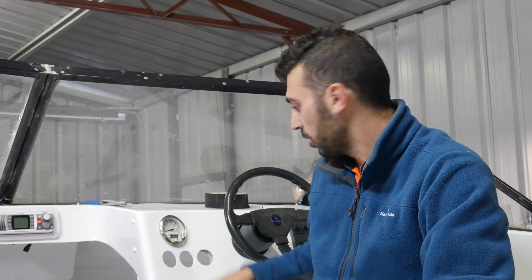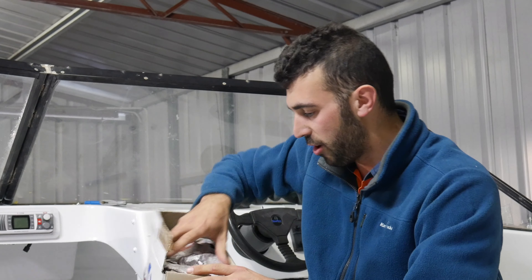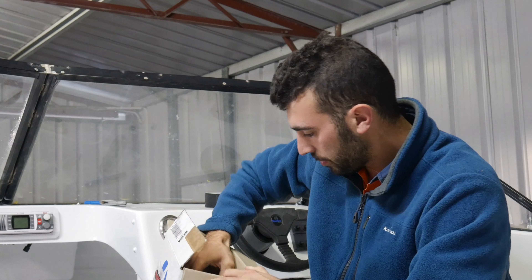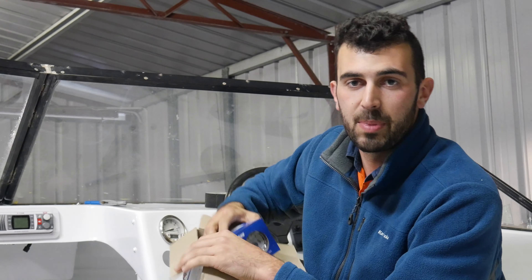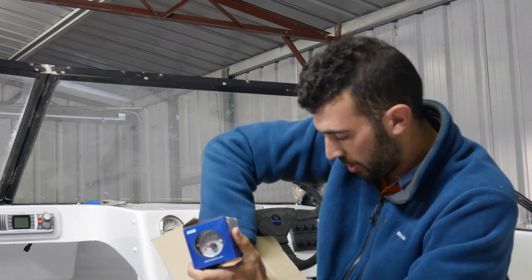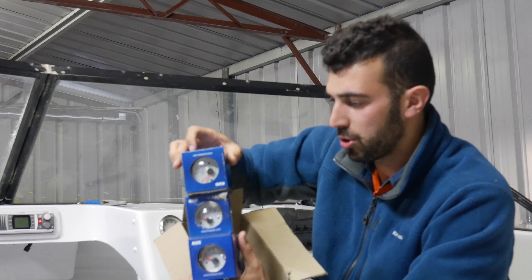Well it's been a couple of days since we've installed the VHF and the glove box and a few bits and pieces in the back of the dash. But as I was saying I was waiting for a package to arrive and it finally has, so what I've got here is all the new gauges that are going to be installed in the dash. So I've got a fuel gauge, I've got the volts gauge, and I've got a trim gauge as well which I'll be installing.